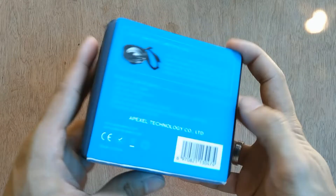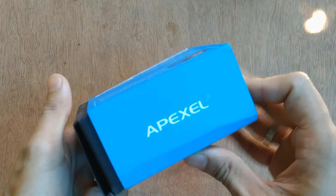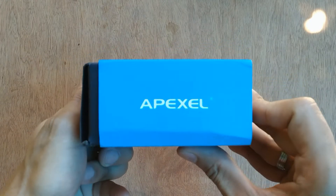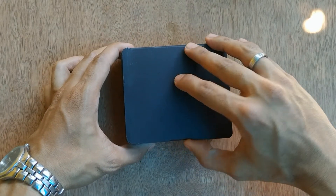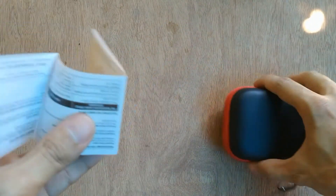Hello guys, my name is EJ and welcome back to my channel. This is the unboxing of the Apex telephoto or zoom lens. The box says APL 70mm 2.5x telephoto lens, which is ideal for portrait shooting with 2.5x zoom, as we can see on the box.